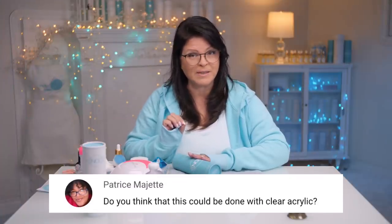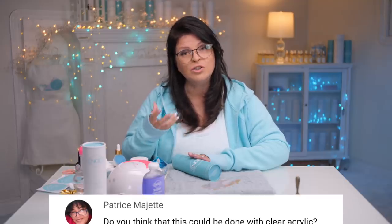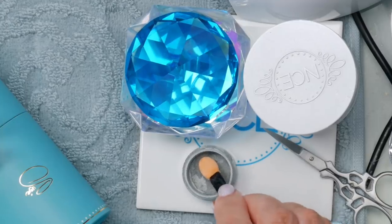Thanks to those who leave comments — that was a great comment actually: can you use acrylic? My natural instinct was to use gel because it is the clearest and I thought it would refract the most, and I may be right — I don't know. Let's try the acrylic and see what it looks like.